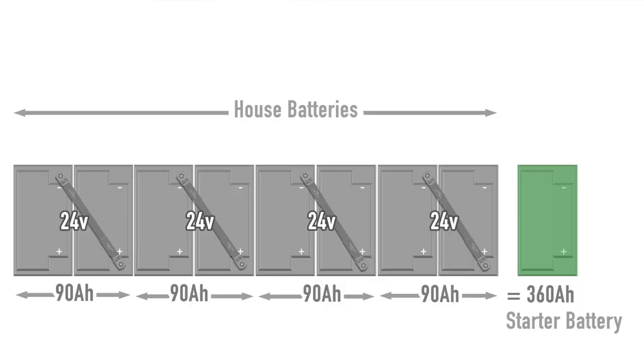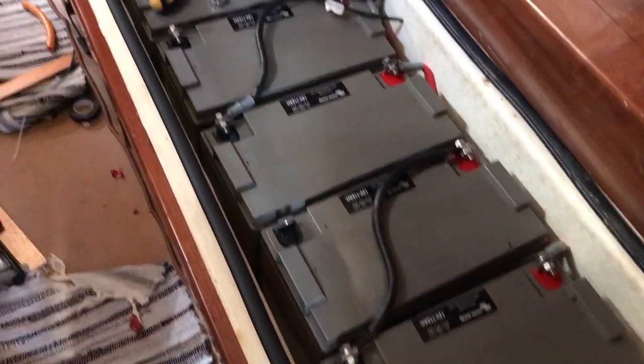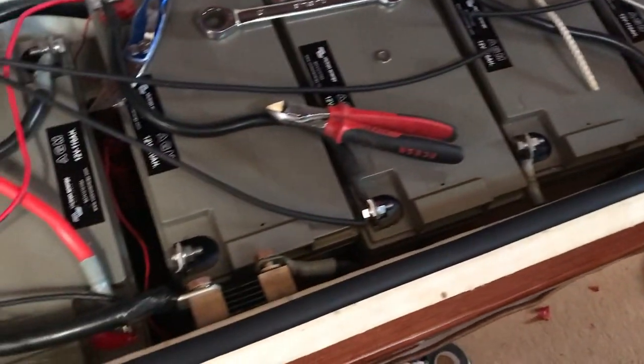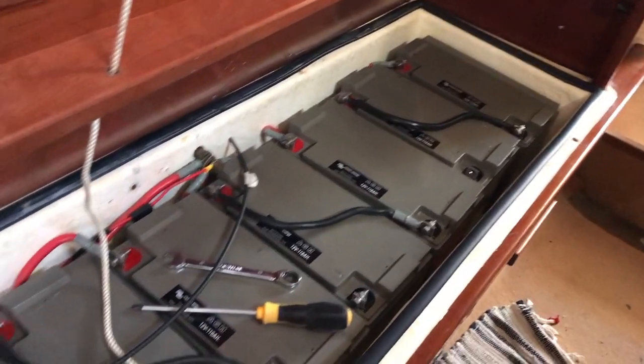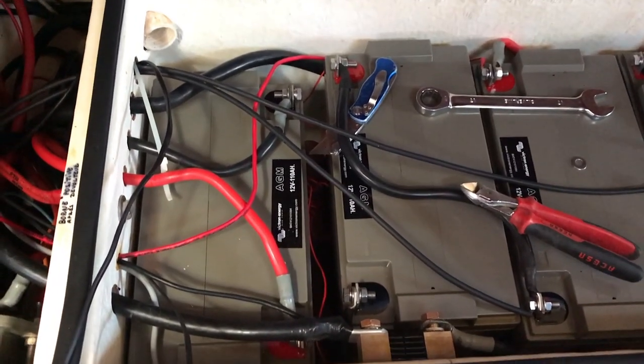We swapped the 90 amp hour batteries for 110 amp hour units, which would normally give us 880 amp hours at 12 volts. But with the doubled voltage we halve the amps, giving us a battery bank of 440 amp hours at 24 volts. We reorientated the batteries which made it much easier to rig up the 24 volt system. These 24 volt blocks are then wired in parallel using equal length cables to the positive terminal and the negative shunt. We haven't got any positives and negatives butting up against each other now, which is much safer.